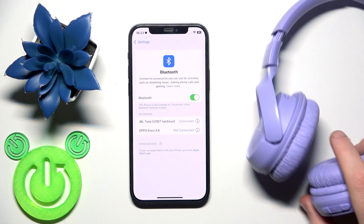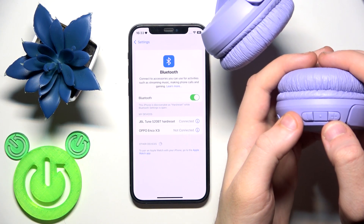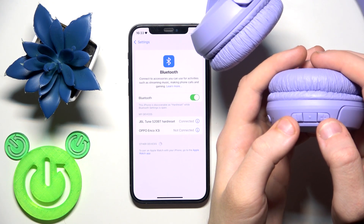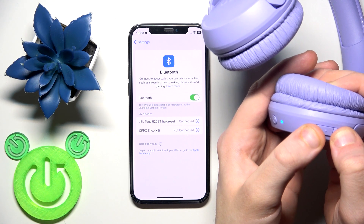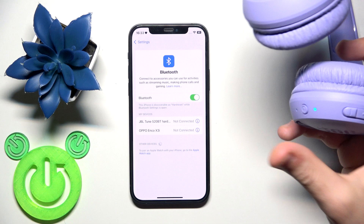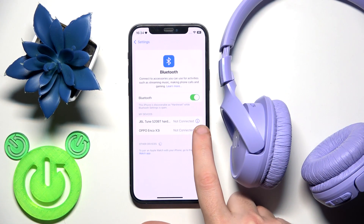To perform a factory reset, on the right ear cup we have the volume up and volume down buttons. Press and hold them simultaneously until the headphones turn off. You will hear a voice prompt say 'power off' — that means it's done.